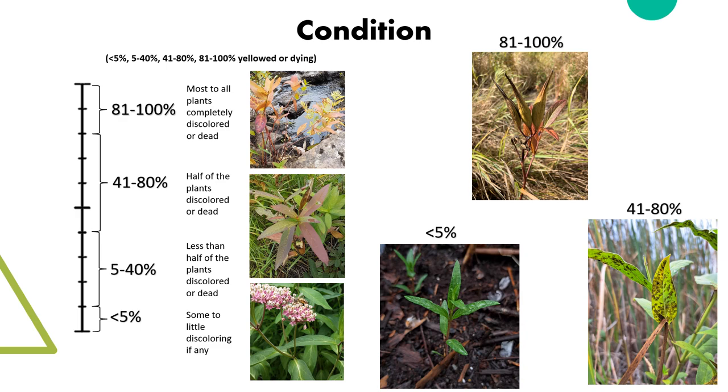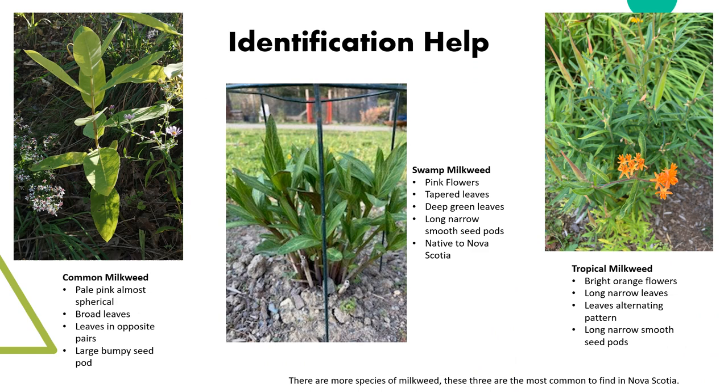Condition would be similar — the higher the percentage, the more yellowing or dead plants there are. The categories are slightly different. Late in the year, many of the plants will be yellowing or dead. If it's early in the year, poor quality plants might indicate poor soil. Less than 5% means lush green leaves with no yellow or dying spots, all the way up to 81 to 100%, meaning the leaves are mostly dead or dropped and the plants are discolored yellow or red.